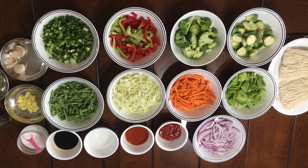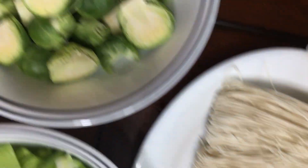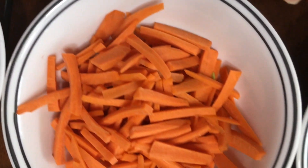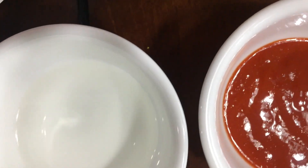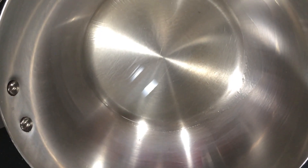These are the ingredients for Chinese casserole. It serves 4 people: noodles, 1 cup Brussels sprouts, 1 cup broccoli, 1 cup mixed red and green bell pepper, 1 cup spring onions, 1 cup French beans, 1 cup cabbage, 1 cup carrots, 1 cup snap peas, 1 cup onions, ketchup, chilli sauce, vinegar, soy sauce, salt, ginger, garlic, and green chillies and black pepper.